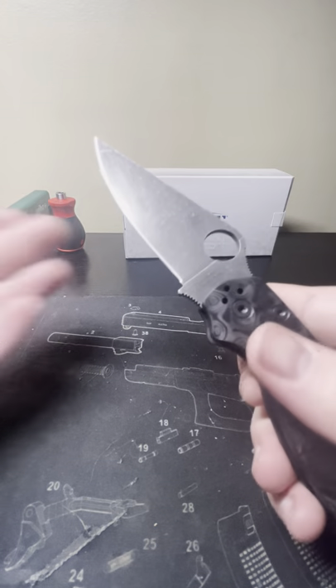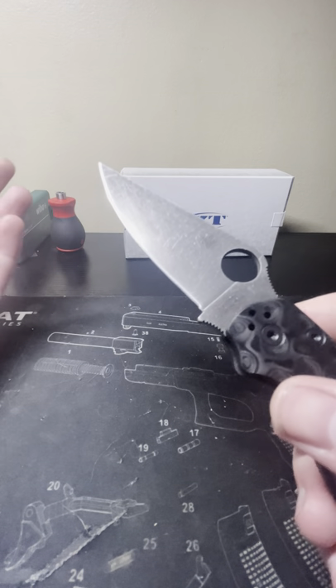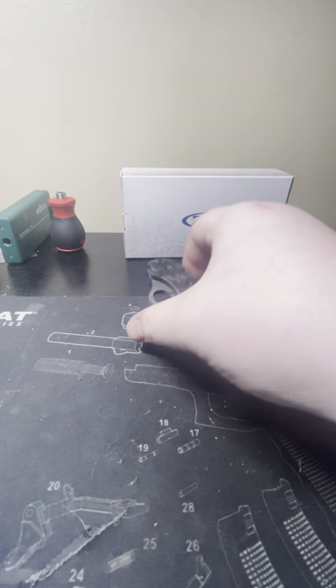You can see here a little bit where the finish has kind of worn off. It had a little rust spot on it and I tried to scrub it off, and it took the acid etching off.